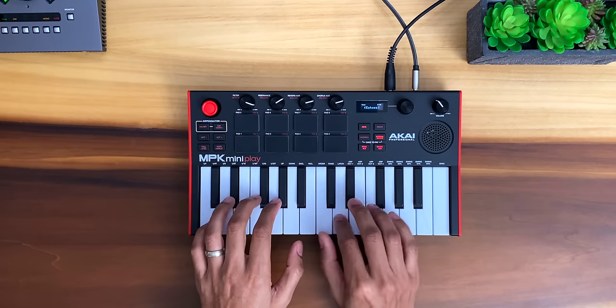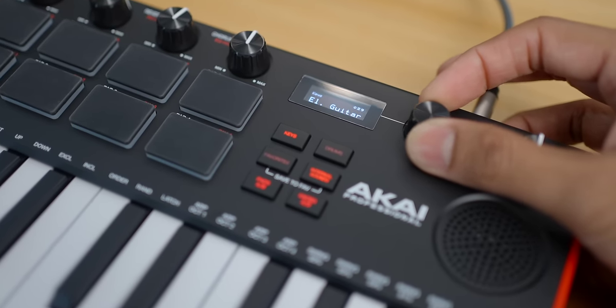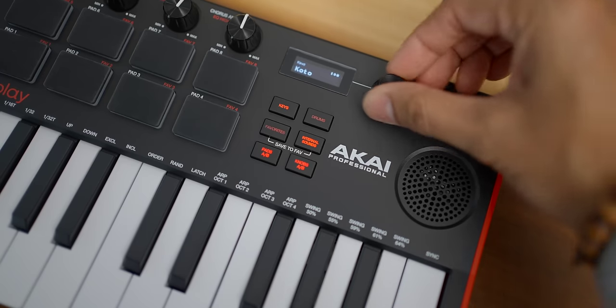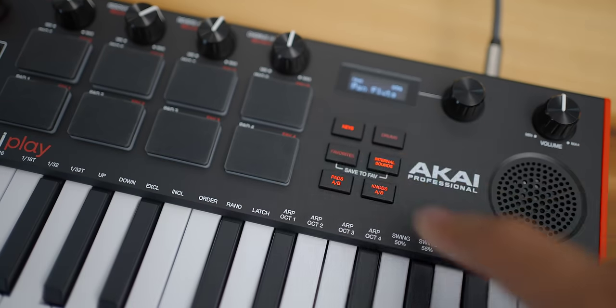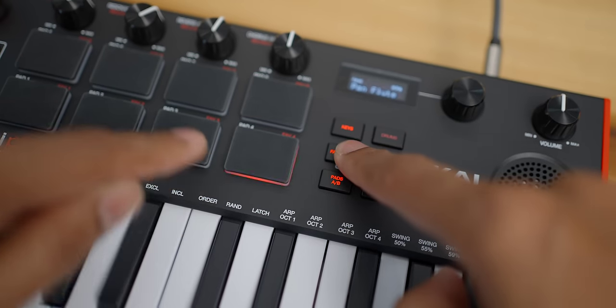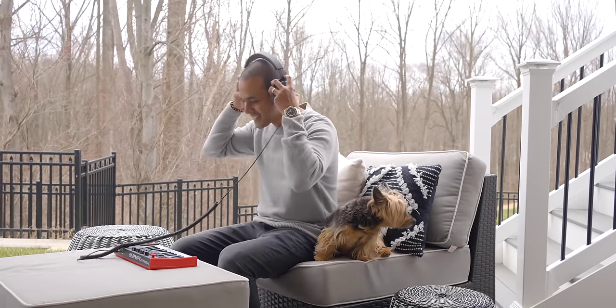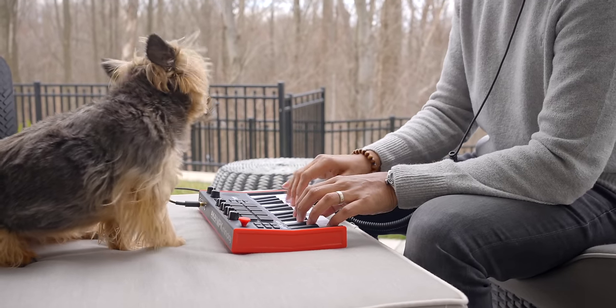One of my favorite things about the onboard sounds is navigating to them. The wheel has a nice clicky feel and it's super fast to zoom through the included sounds and find one that you like. You can also assign your favorite sounds to the pads. The onboard sounds really make this fun for on-the-go practice and jotting ideas. I say fun because there is no built-in sequencer or any way to record your ideas — it's just for playing. Thus the name 'play.'